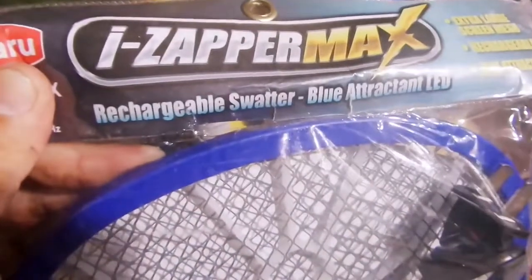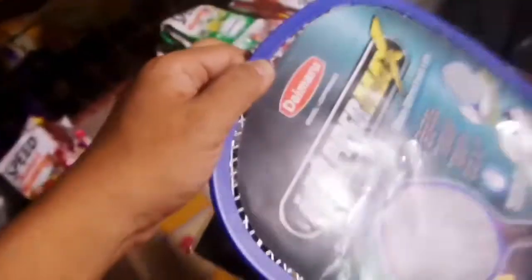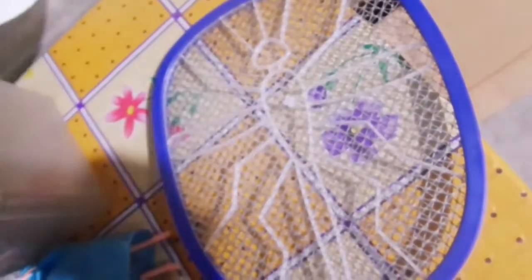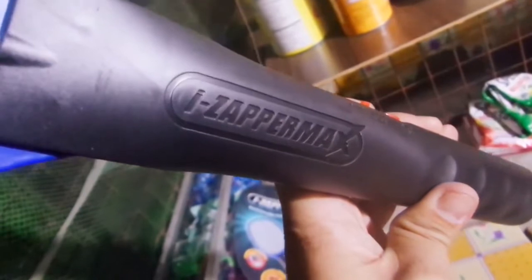It comes with a short cord for easy charging. It's stylish and very cheap. So, let's get it out from its soft plastic case. There it is — it has its paper marks with its name engraved on its handle.